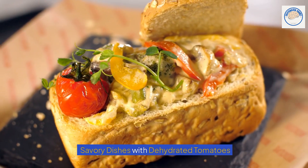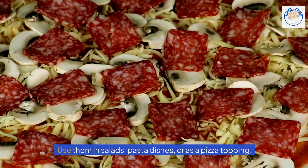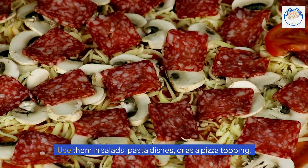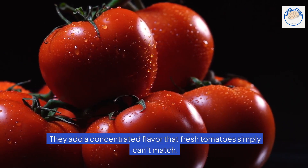Savory dishes with dehydrated tomatoes. Dehydrated tomatoes are incredibly versatile — use them in salads, pasta dishes, or as a pizza topping. They add a concentrated flavor that fresh tomatoes simply can't match.